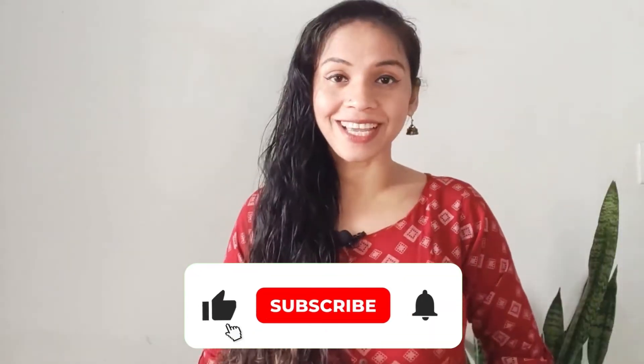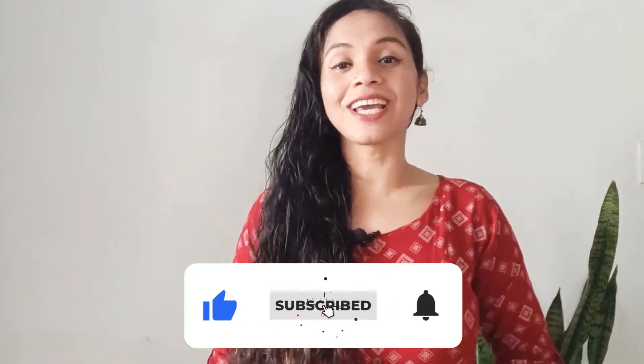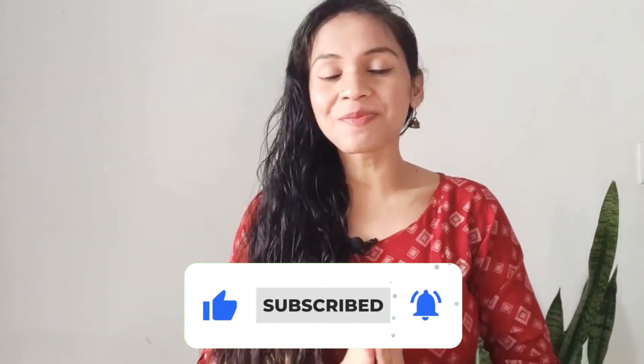If you haven't subscribed to this channel yet, please subscribe and hit the little bell — it makes me super happy.